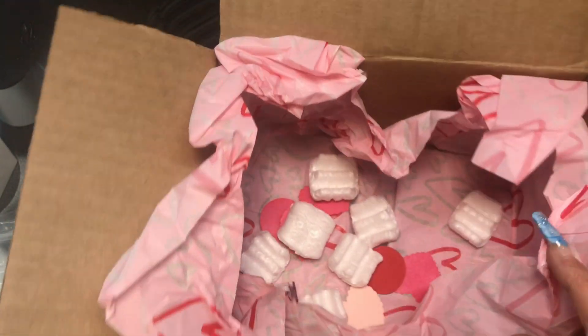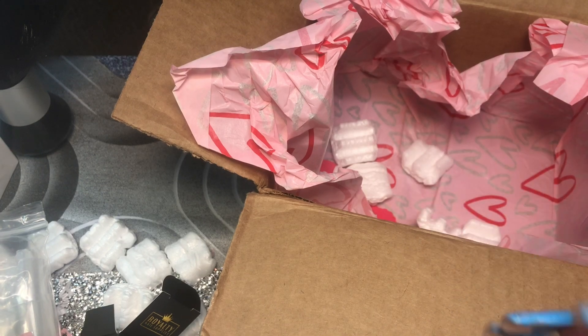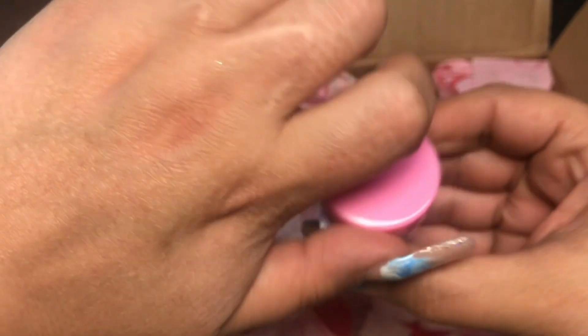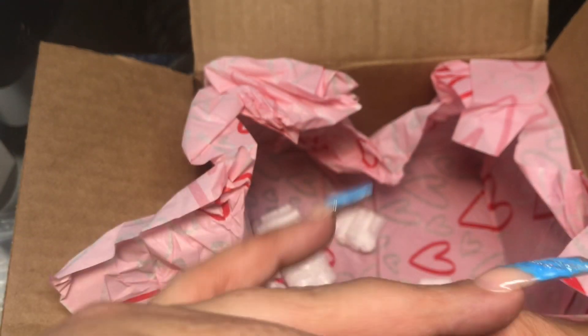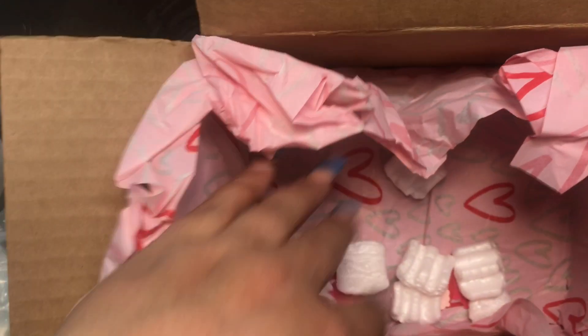Alright, so now - wait a minute, did I put this back in here? Oh no, we have some more! I thought that was it, you guys. And we have this chunky glitter - that hurts too. Alright, before I put the box down let me make sure - okay, so that's everything in the box. Now I'm going to swatch the acrylics for you guys.